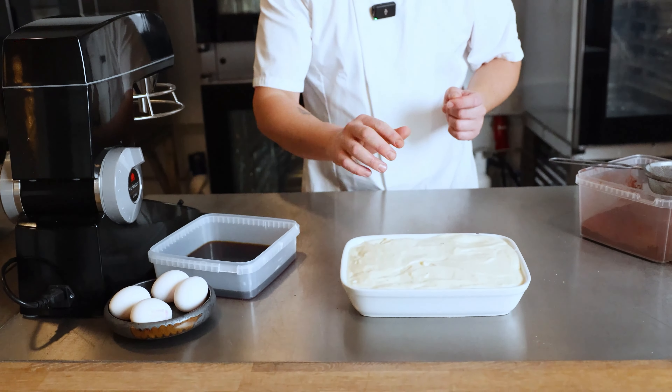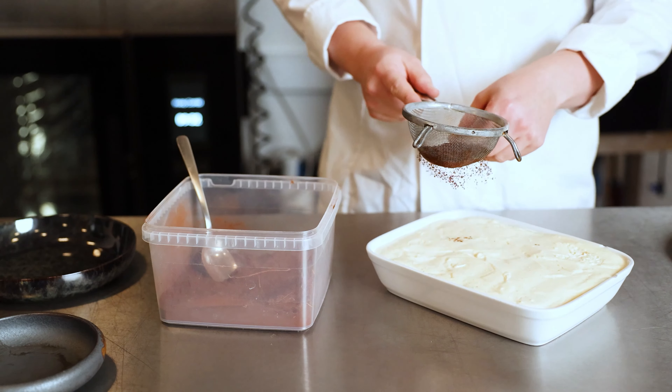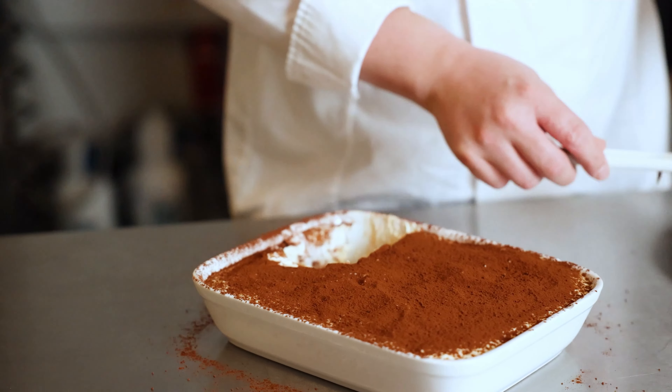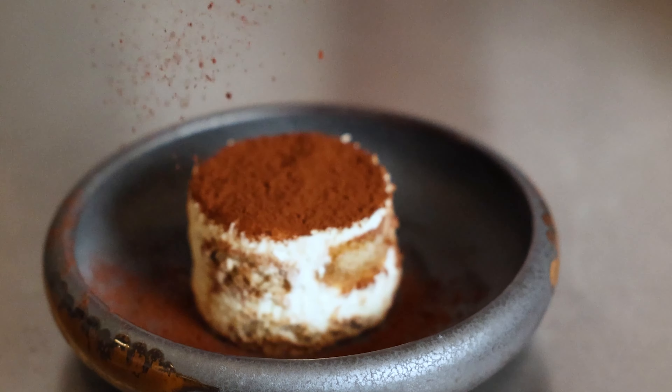Now we are almost there. It just has to sit in the fridge for two to three hours. And then we are going to have a little drizzle of the cocoa powder. And then you are ready to enjoy it. Bon appétit.